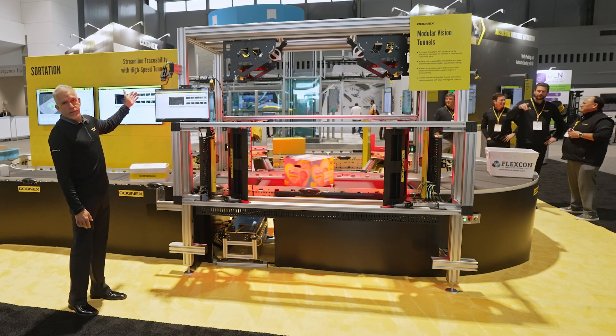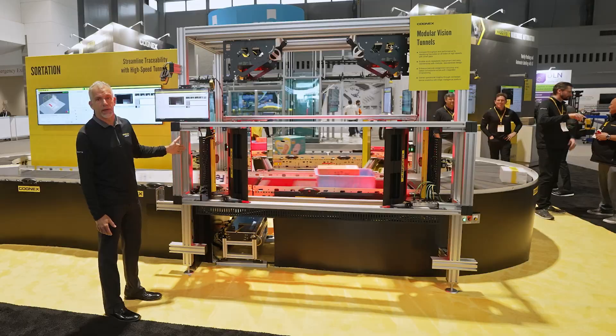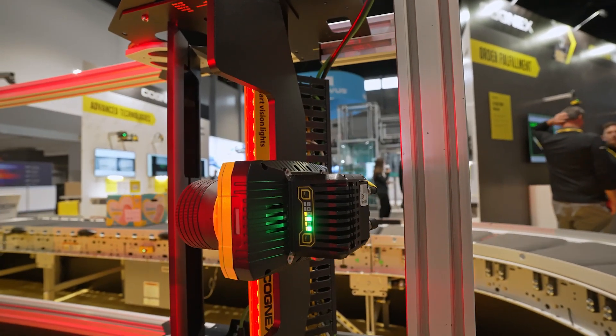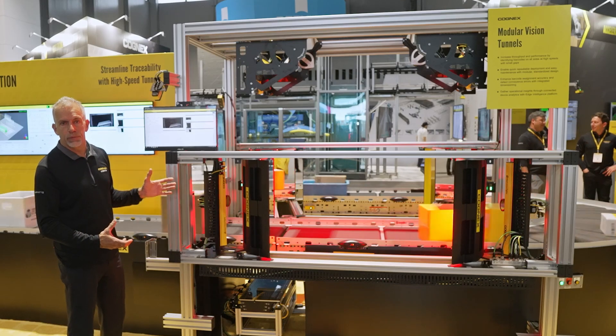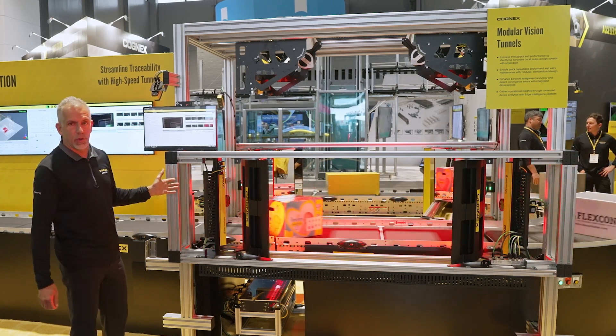Dual dimensioning from the 3DA1000 and also our newest camera, the Dataman 580. What this gets you is less cameras per view, a larger image for image offload, and enhanced barcode reading.